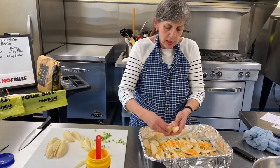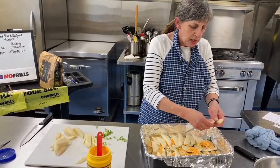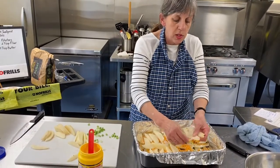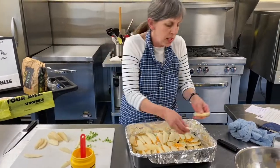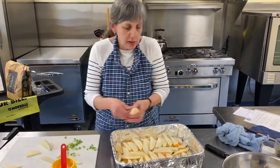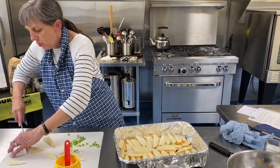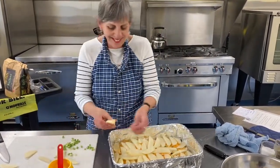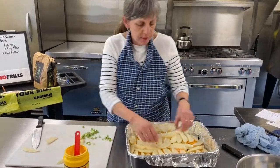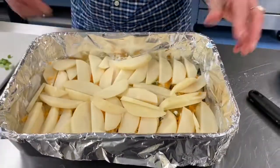Just layering them again, trying to get a second layer the same as before. If there are smaller ones, save them for fitting in at the end. If you notice any that are too thick, give them a cut now — don't think it'll be all right, because somebody will bite into one potato that's a lot harder than any other. Look at this pan — I guessed really well because I eyeballed it, and we've got two good layers.